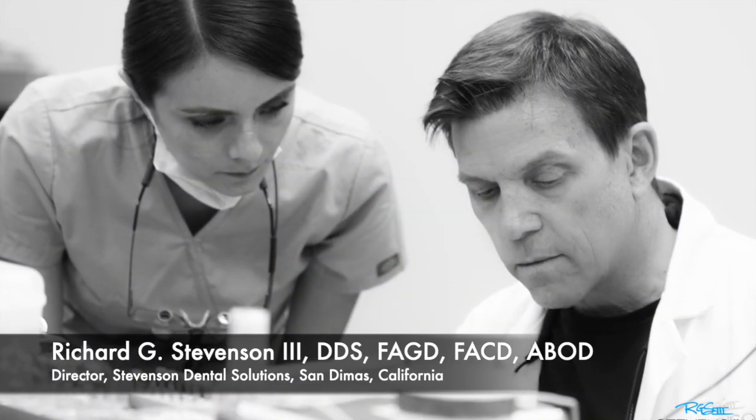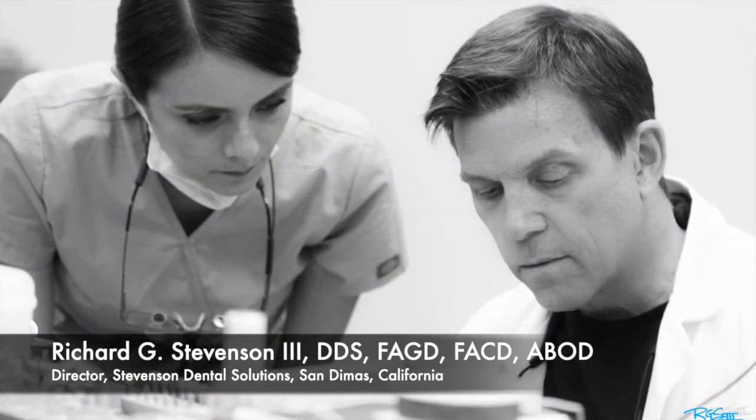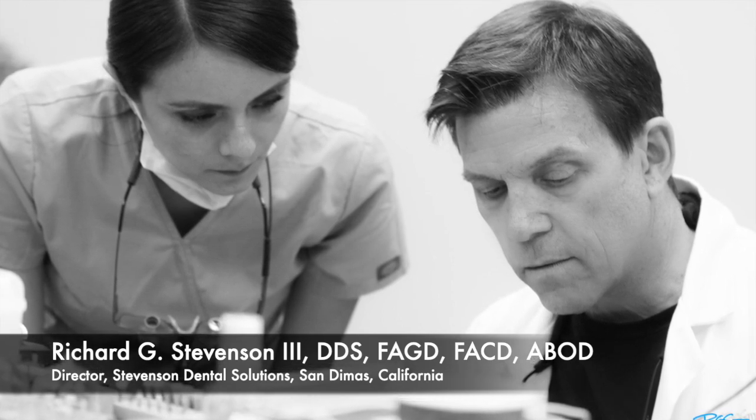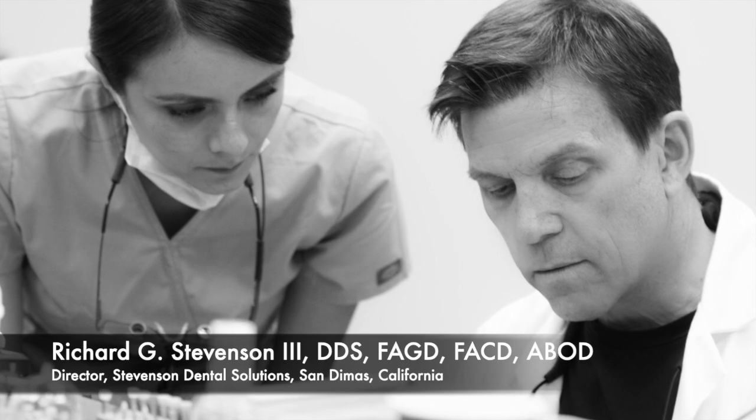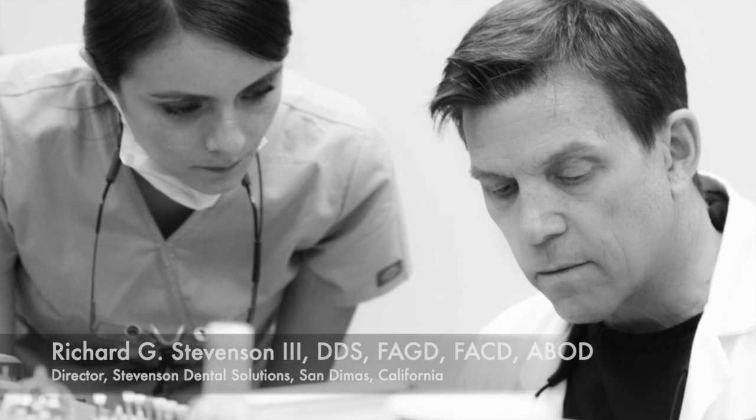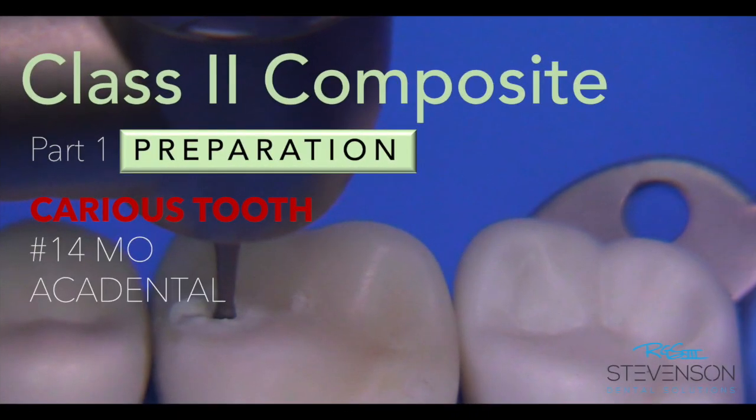Hey everybody, I'm Dr. Richard Stevenson and I'm the director of Stevenson Dental Solutions in San Dimas, California. Today we're going to tackle a new project — it's an old preparation, it's a class 2 composite, but we're going to utilize one of these carious teeth from Accadental.